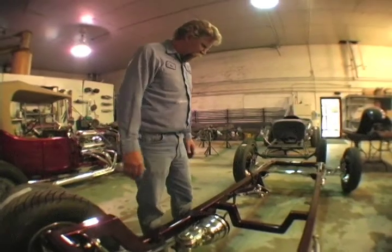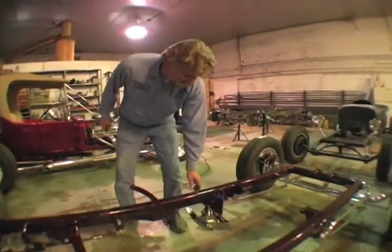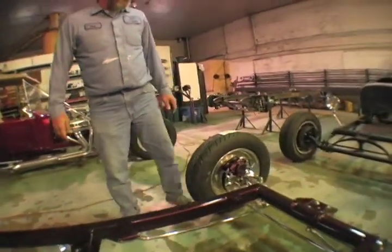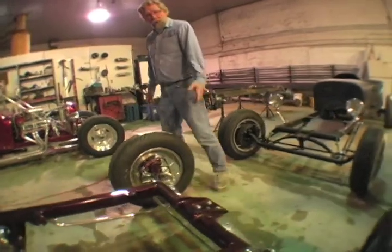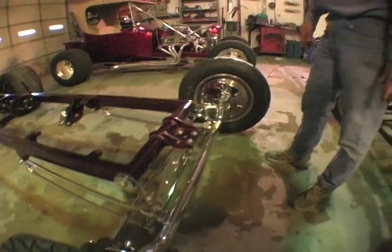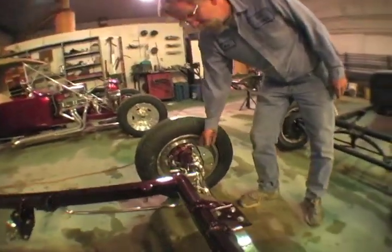We've got the brakes installed and the pedal. This is a Vega steering box that's installed. Bob's got a lot of chrome on his front end here. This is a 4-inch drop axle. We use 37-41 Ford spindles — they're brand new, but they're a reproduction. These are GM calipers and GM rotors.